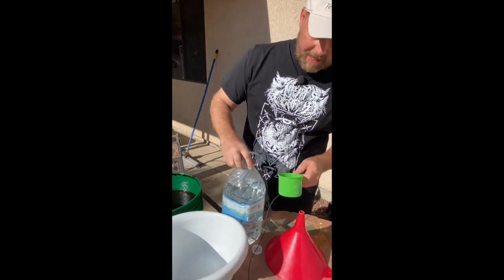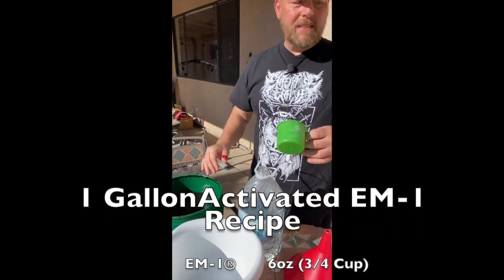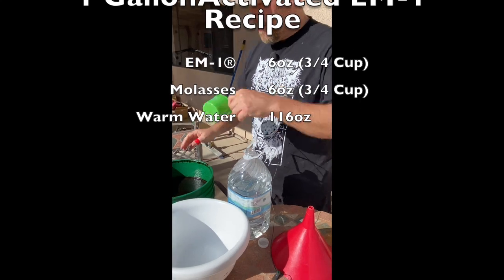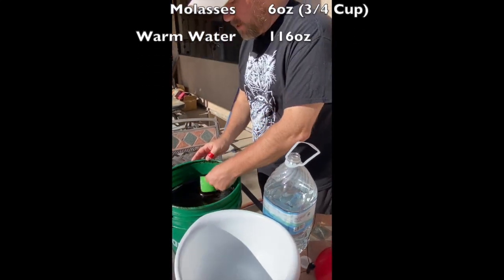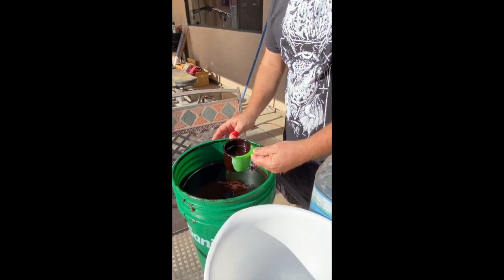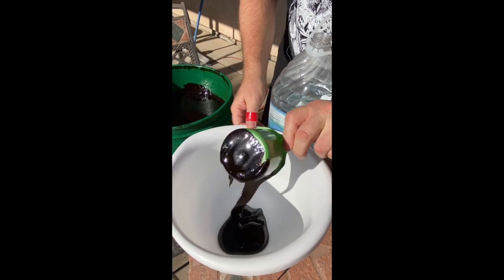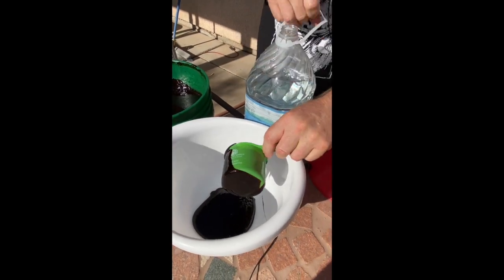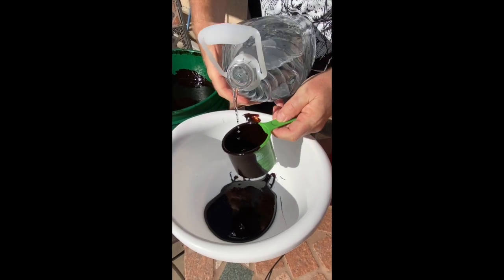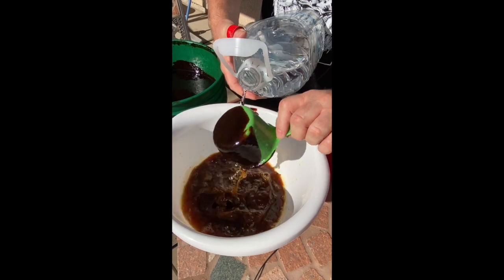So what we're going to do is make a gallon. What we need is three-quarters of a cup of molasses, three-quarters cup EM1, and then fill the container. You get a nice big glop of molasses, roughly three-quarters of a cup. Pour this in, and use hot water — it helps dissolve the molasses a bit.